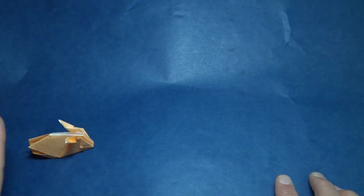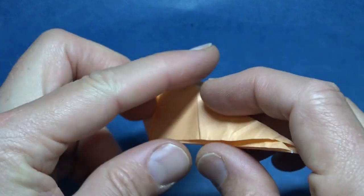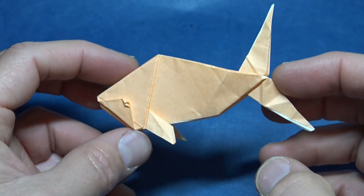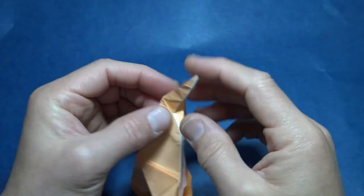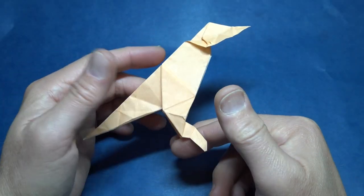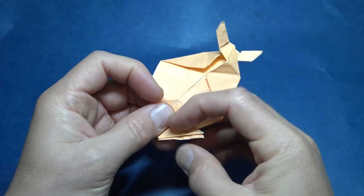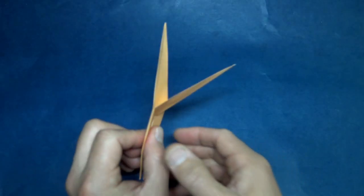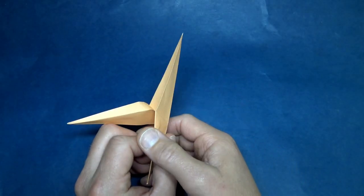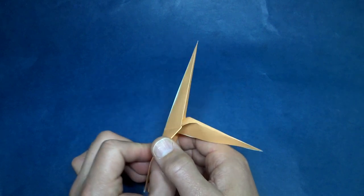It's a jumping rabbit that transforms into a fish. And the fish transforms into a bird. And the bird transforms into another fish. And the fish is a flicker. And it's also a magic flap. And that makes five models in one.